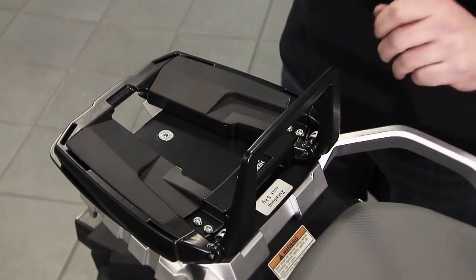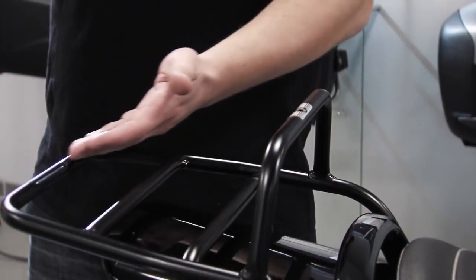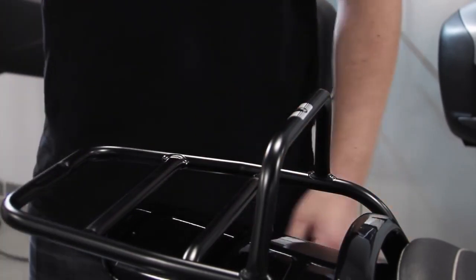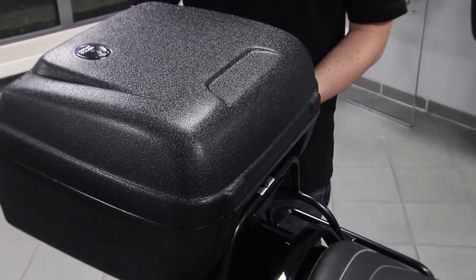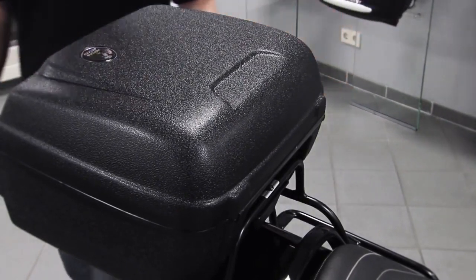A top case from HEPCO and BECCA can be mounted on your bike by means of four different carrier systems. First, the tubular rack. This model is mostly used for older or classic models and will be delivered vehicle-specifically. Second, the alu rack.